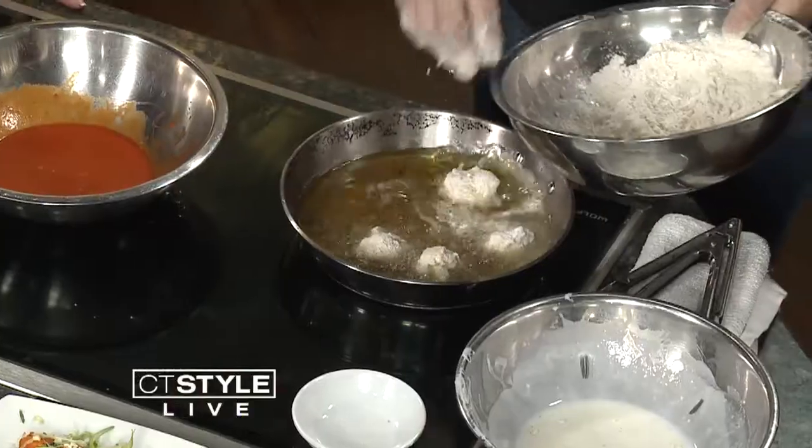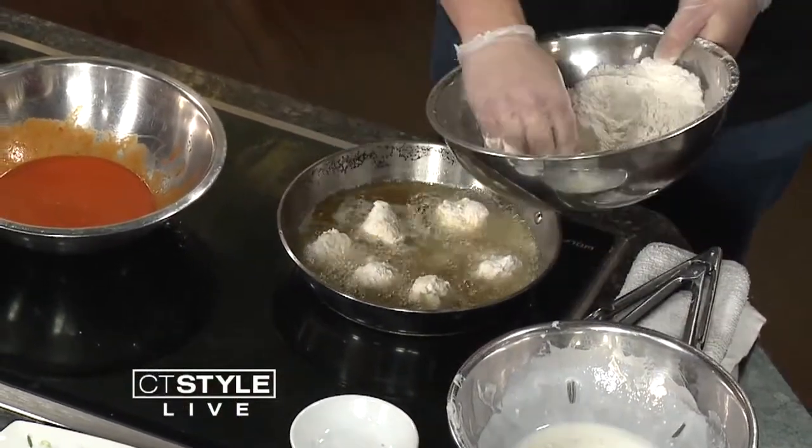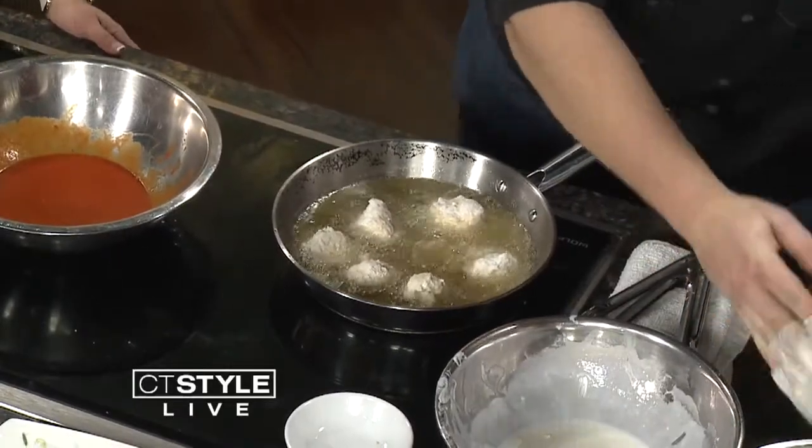Even though the restaurant is called California Pizza Kitchen, there's so much more than just pizza. We have pastas, salads, pizzas, sandwiches, tons of appetizers, and some awesome drinks. It's great because it's located right inside West Farms Mall in West Hartford, so you can head on over there on the Farmington line.